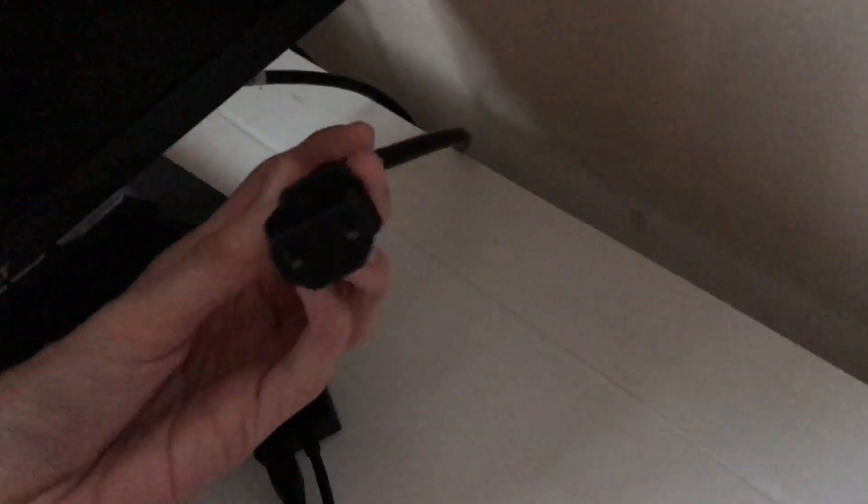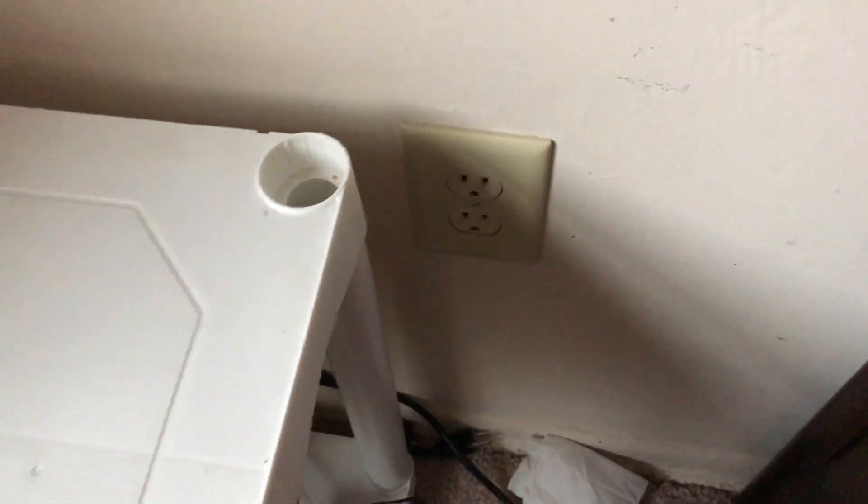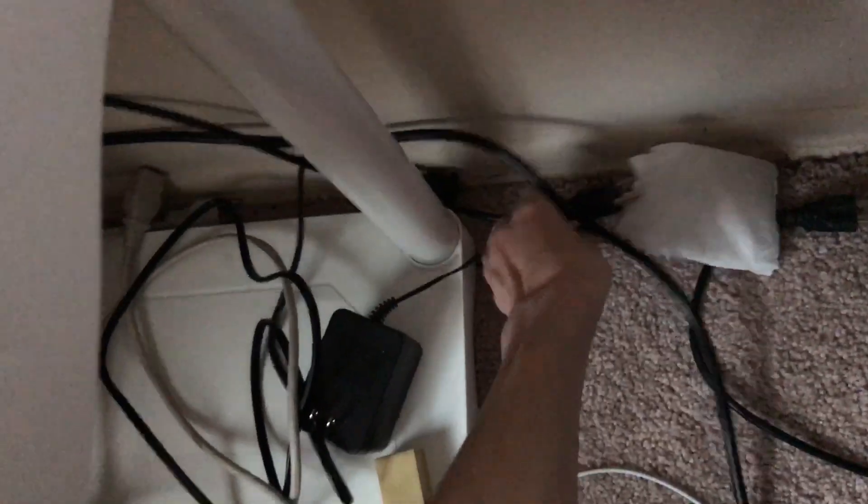You also need the power cable for the PS4 and the power cable for the monitor. I'm going to go ahead and plug in the monitor just to show you that it works, and then plug in the PS4 power cable as well.